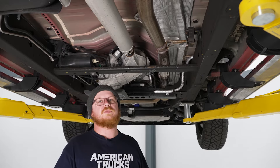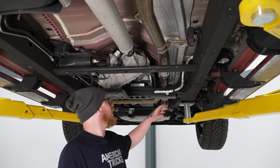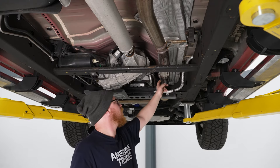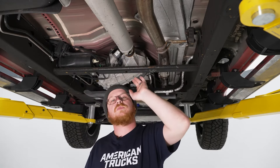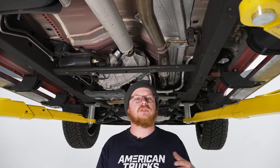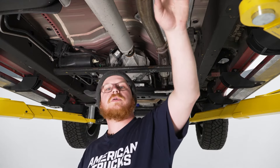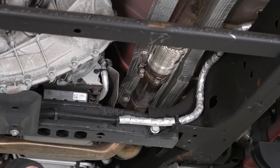Now we can go ahead and start removing the main section of our cat-back. We're going to start at the ball flare clamp at the end of our Y-pipe, and we're going to go ahead and loosen that up. We're going to go ahead and remove the hangers as well, moving all the way back to the tailpipe, and then go ahead and remove the other rear hanger isolator just as we showed you on the driver's side with another 15 mil bolt. We're going to go ahead and throw a pole jack under the muffler to help support the system while we do this. Now we can go ahead and grab our 13-mil socket on our impact, loosen up this clamp, and get it out of the way.